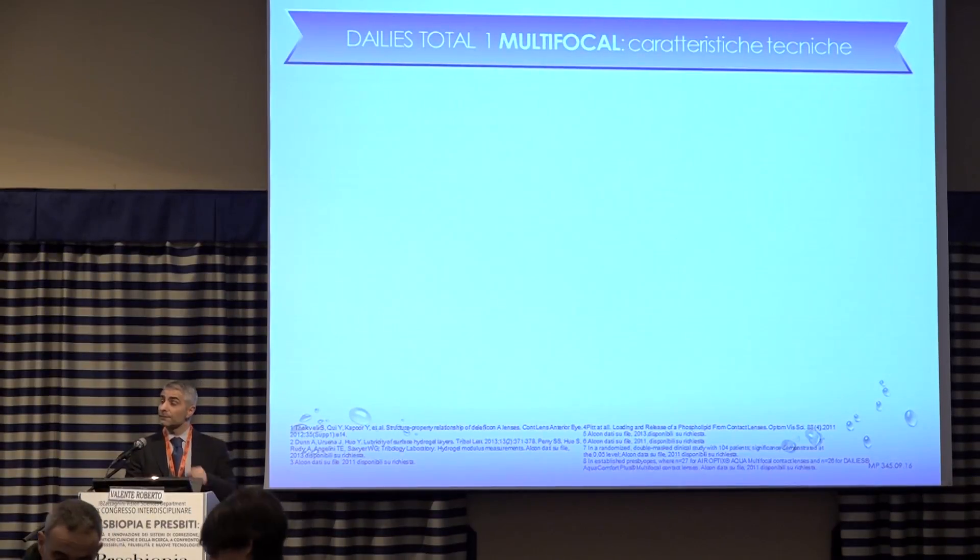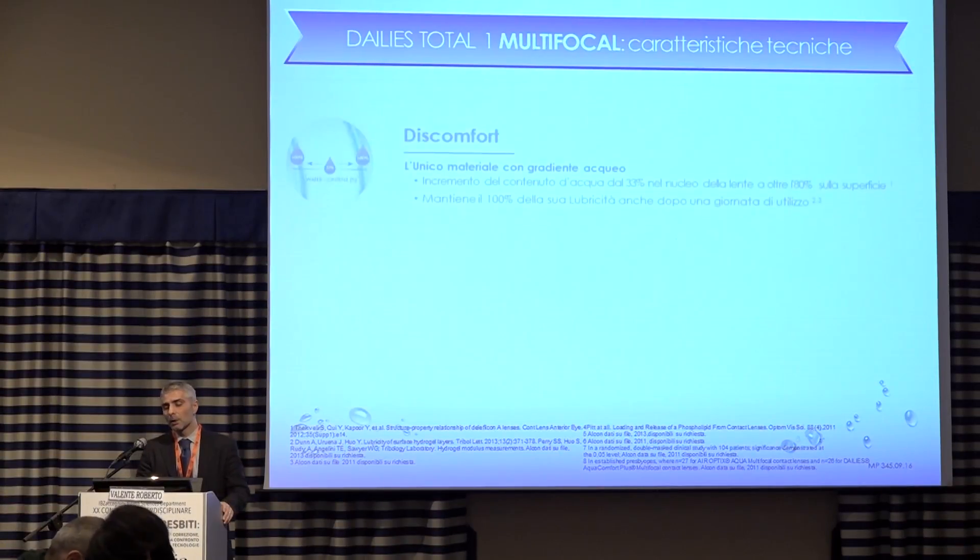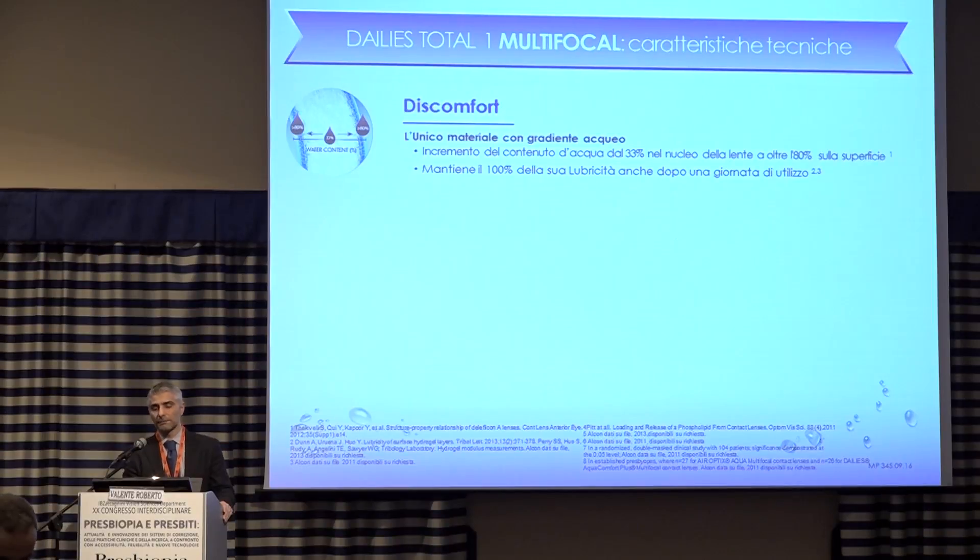Presbyopia poses a number of challenges, the first one being discomfort. Thanks to our innovative material, we can meet this need. Another challenge is dryness — the feeling of dryness.